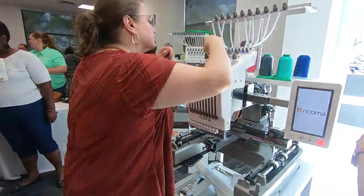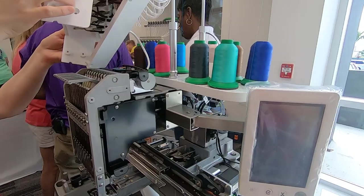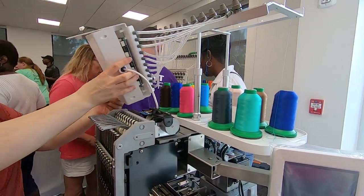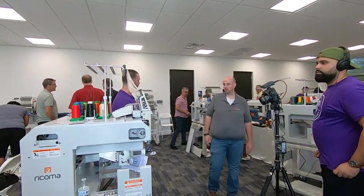Upon arrival, I was teamed up with some ladies to take apart the Ricoma EM-1010, one of the entry-level embroidery machines. Not gonna lie, it was pretty intimidating as I have never used or owned a multi-needle machine. The purpose of this training is to equip owners with the knowledge and skills to do simple maintenance and repairs.